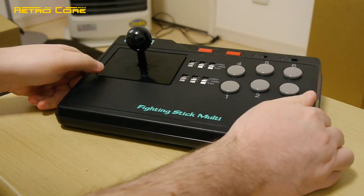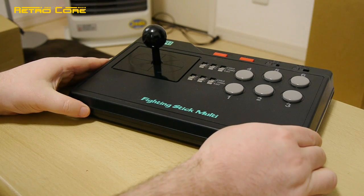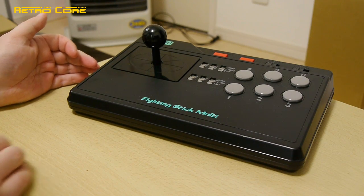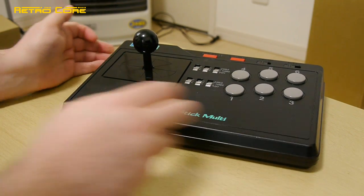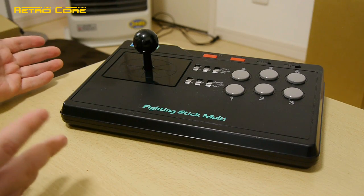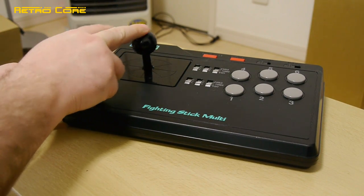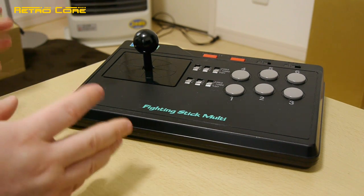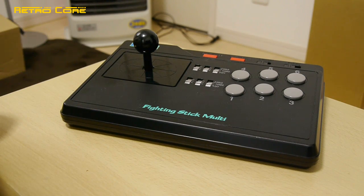I'm going to take this stick apart because it does need a good clean. I thought some people would be interested in seeing what's inside, because honestly a lot of joysticks from the 16-bit age were pretty crap. But this is a quality one, so let's open it up - it needs a clean anyway.